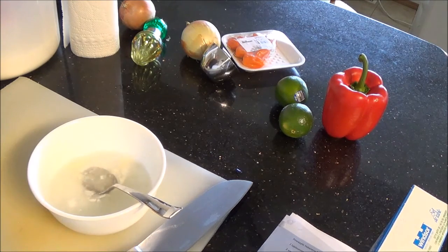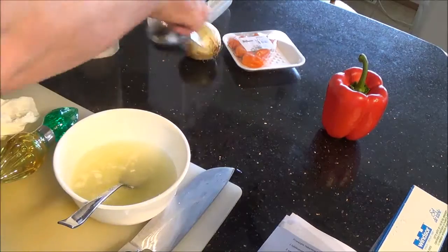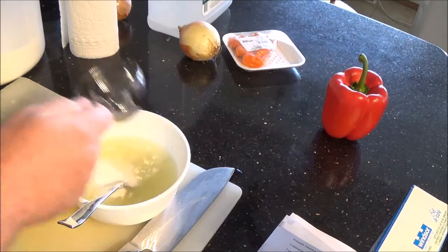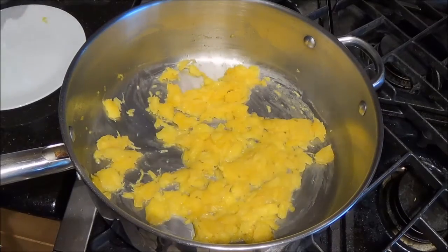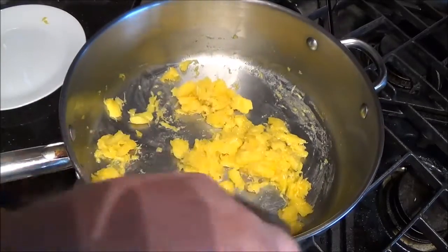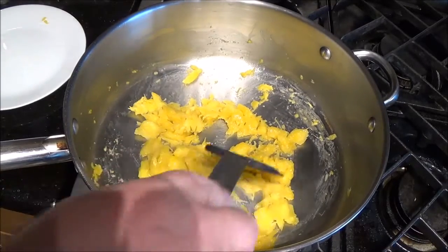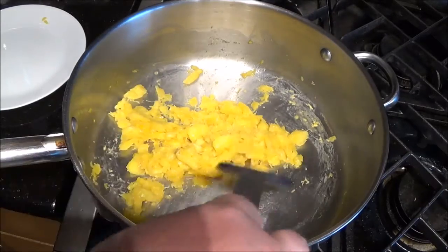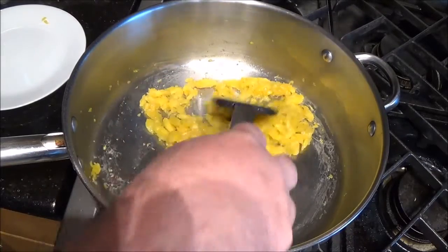Juice the limes into the bowl, add the sugar, stir that up and set it aside. Check on the pineapple — yeah, it's starting to cook but it hasn't caramelized yet, it's a bit at the edge. You'll notice I'm using my stainless steel pan for this today. Usually I like non-stick, but with the amount of acid and chili in this I'd rather not take chances — it's going to affect my pan.